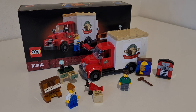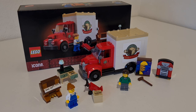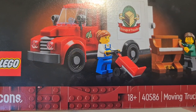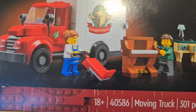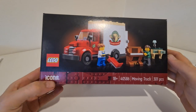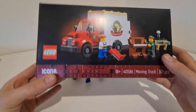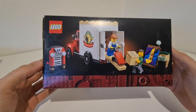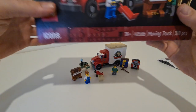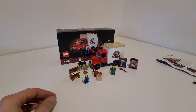Hello and welcome back! Today we're going to do a little review of the current GVP of February 2023. We have set number 40586, the Moving Truck, 301 pieces, labeled as Icons. I'm not sure why it's 18 plus, but as you can see here, we have this truck and all kinds of nice stuff.